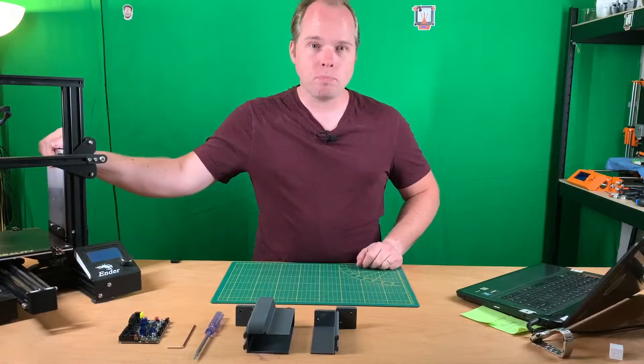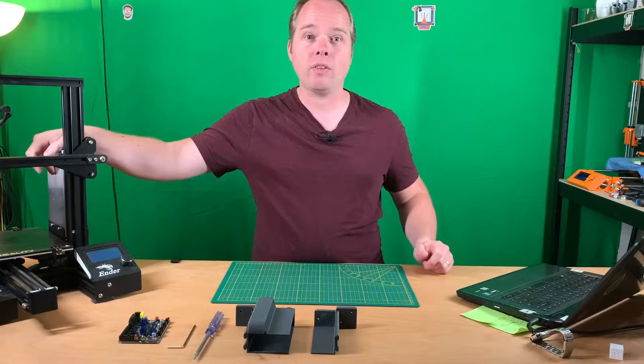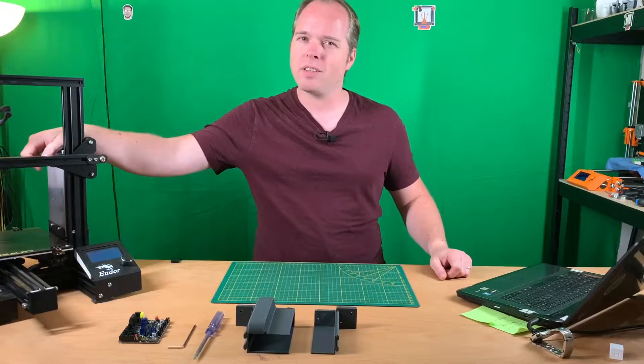So, you want to get rid of your power supply unit or you have some other ideas with your Ender 3 or your Ender 3 Pro? Then stay tuned at Zagre's 3D Prints.